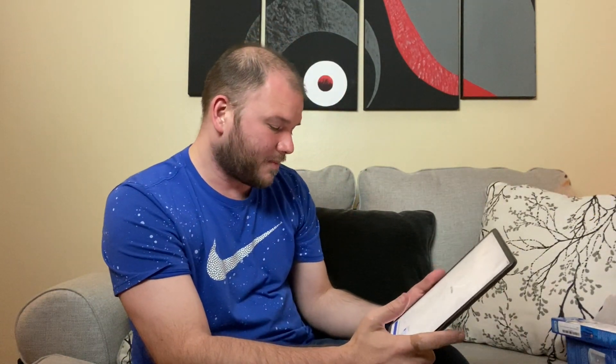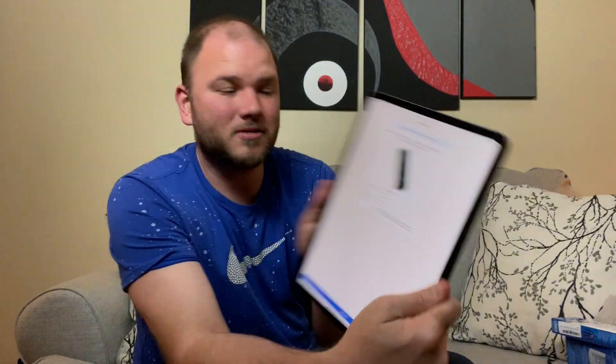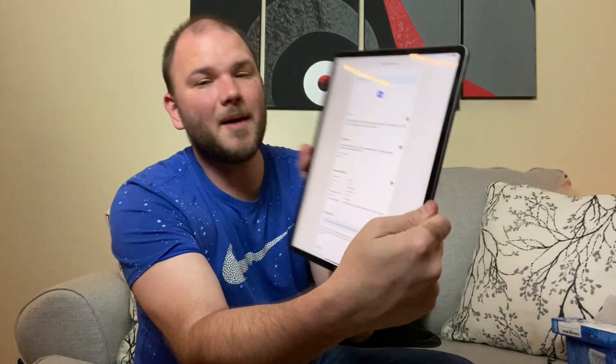I've entered my title and click return. eBay gives me a few options and asks if it's the RM-C203 VCR TV remote control — yes. It found my remote, so I just click it. If it didn't find it you could just click 'Sell Yours.' I select 'Used' for the listing, and it comes up with the listing summary. Now I click to upload photos, choose from my photo library, select them, and add the photos. Voila — photos are in and the title is automatically filled in.